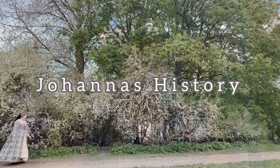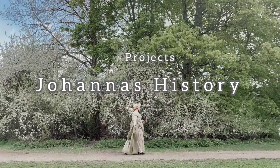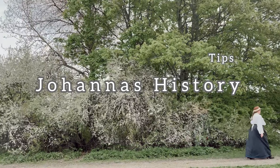From necklaces to hatpins. Hello and welcome to Johanna's History. I will be showing you how to make your own hatpin.